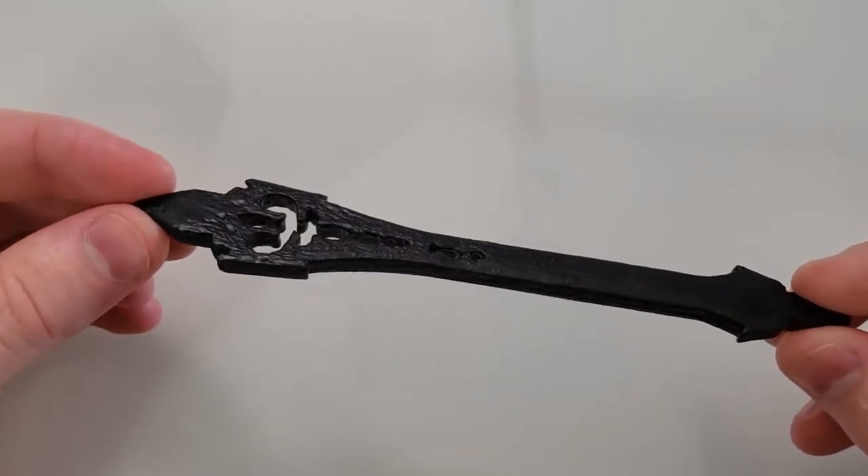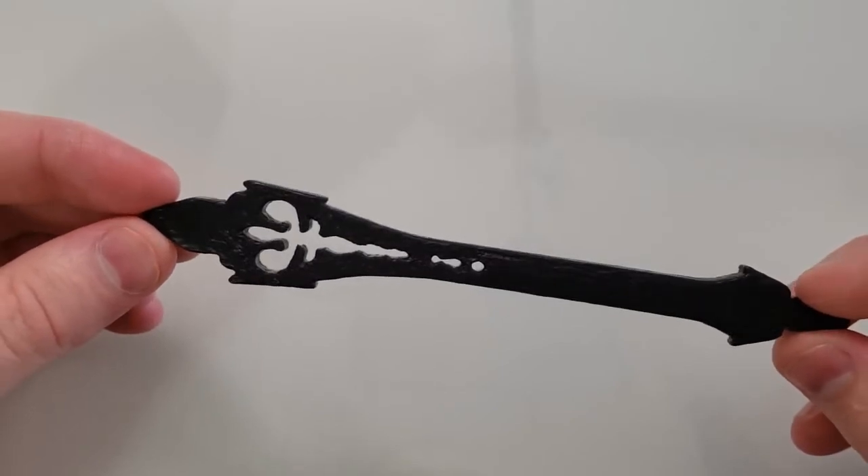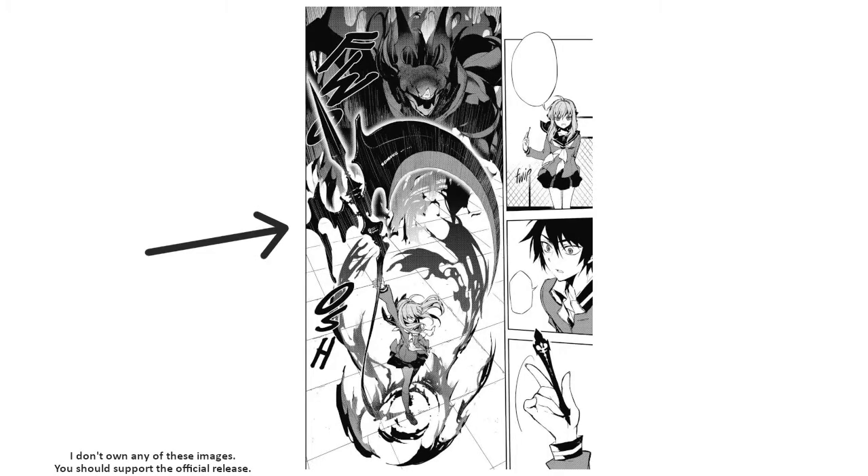I was stumped for a while because this series doesn't have many small props. I'd like to do something big, like Shinoa's full-size scythe, but I live in a cramped apartment — if I made a full-size prop like that, I'm pretty sure my girlfriend would beat me with it. Making the small version of Shinoa's scythe, before it manifests and transforms, seemed like a better choice.